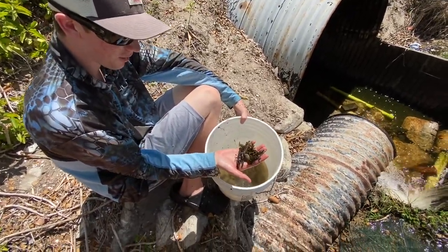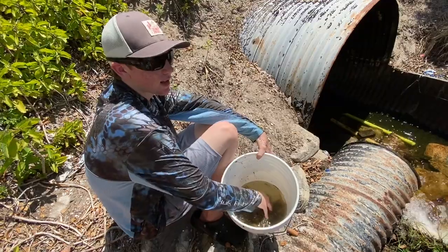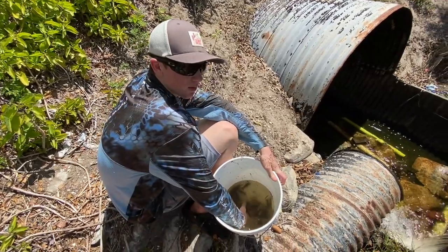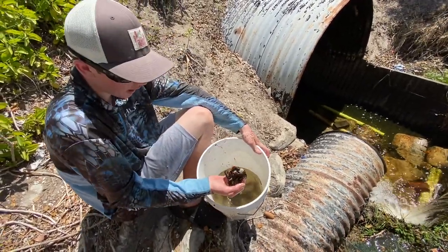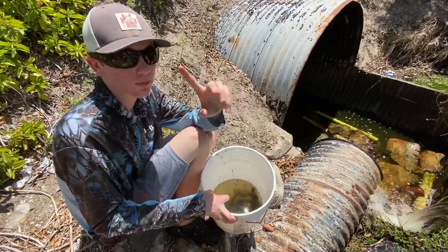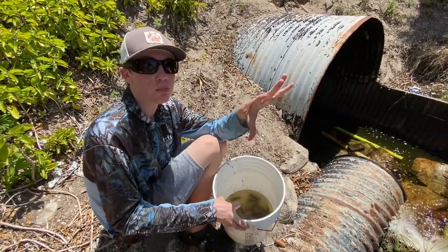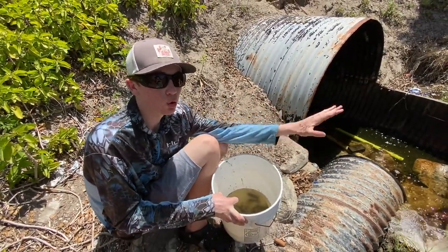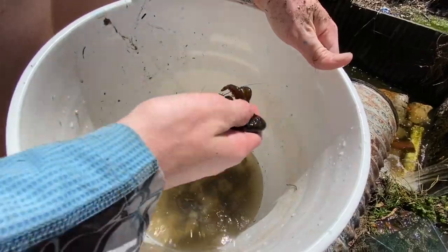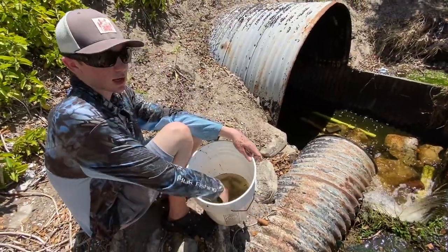That is nuts — they're just crawling on me. This is so insane, I never thought that this canal on this side would have so many. Usually we go on the other side and catch a few in the pipes, but I think this crawfish trap with the hot dogs really works — we caught probably more than 50, honestly. We have nowhere to put them right now, so I'm gonna ask: do you want to see a crawfish pond when I move into my new house, or a big crawfish tank — like a blue pool so you can see all the crawfish?